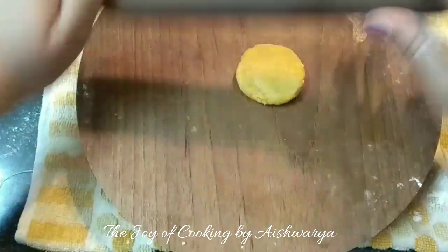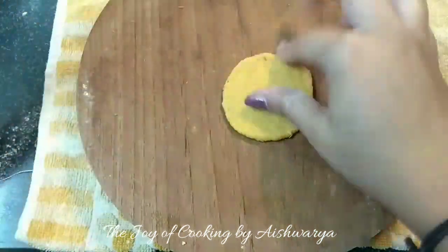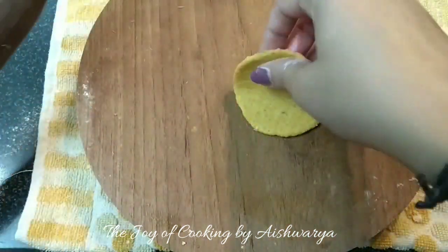Now we are going to roll out the puris. Apply some oil and then roll them out. They must be not too thick and not too thin.